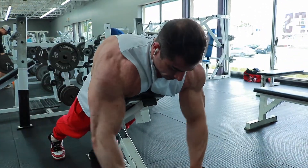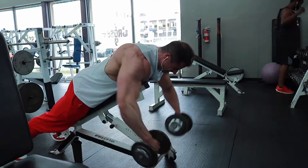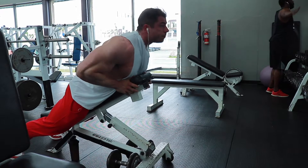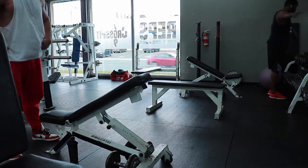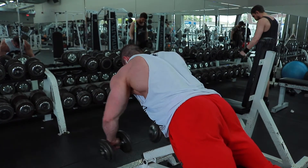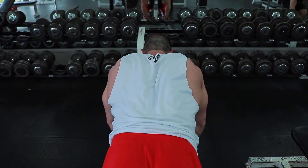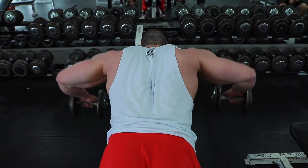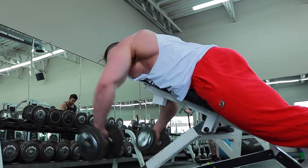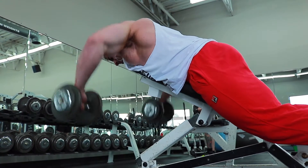We started with an incline rear delt dumbbell fly. You'll notice I really let my shoulders slouch over the bench — this is not an exercise where you want a big chest position, because then you'll use more traps and rhomboids. Letting your shoulders slouch keeps you engaged in your delts. The range of motion won't feel huge, which is exactly how it should feel. I'd really recommend high reps for rear delts — it's easier to isolate them under light weight.